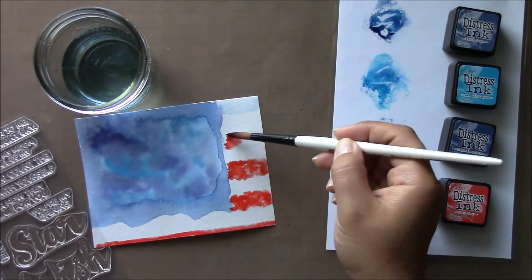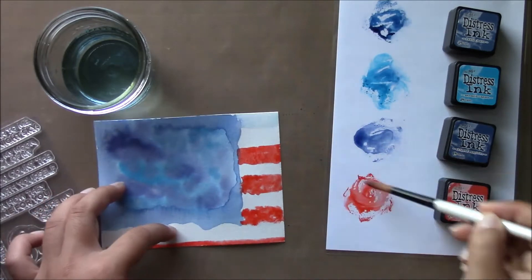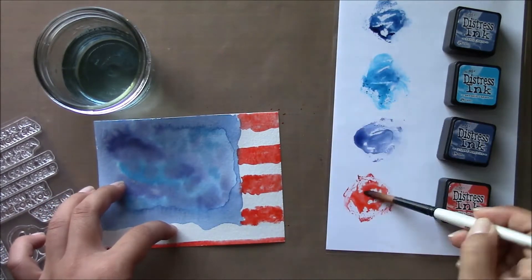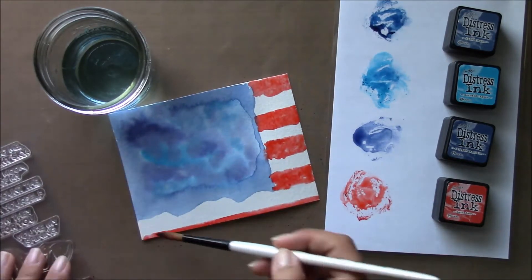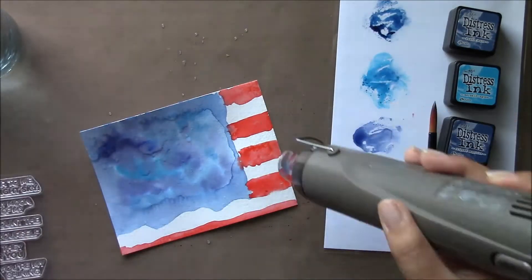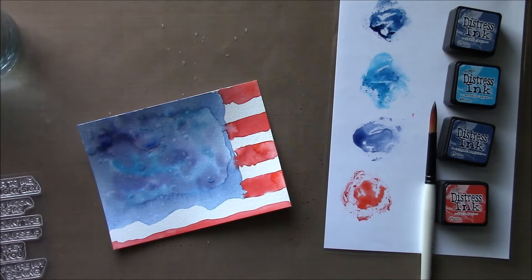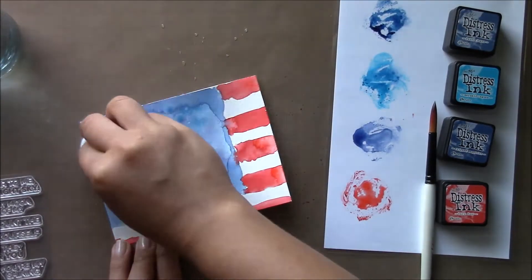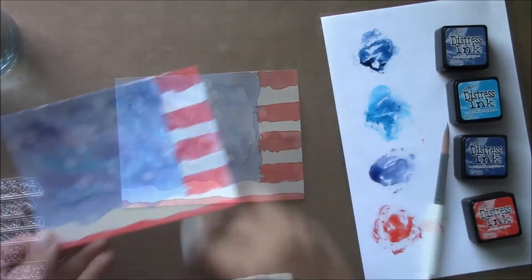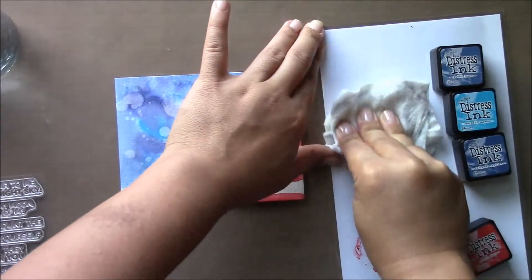I zap this with the heat tool. While I'm drying this, I also add a few droplets of water to the blue area and dry it a bit while I'm drying the red. I let that sit and then pick some of it up with a dry baby towel I had sitting on the side, and dry that some more.